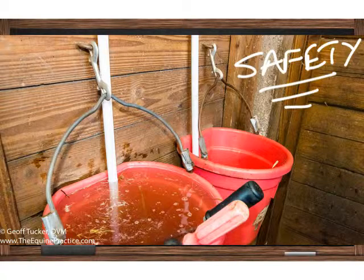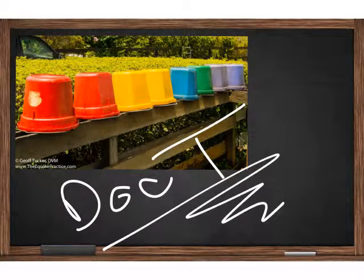In addition, you might note that there's a plastic tube running into the bucket, which is the water feed in this case. So that's it — this is Doc T, and I'd like to thank you for watching this five-minute video on bucket safety.